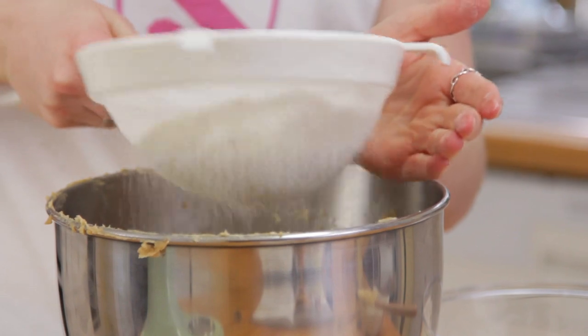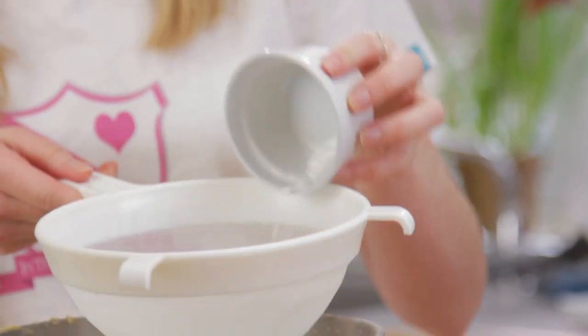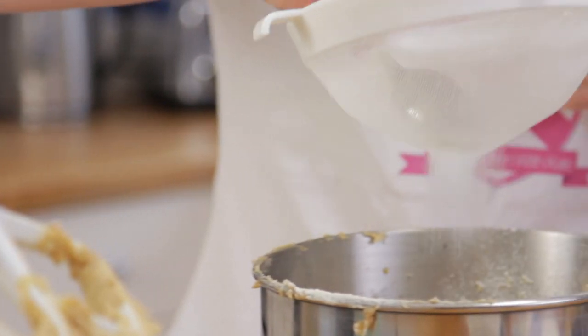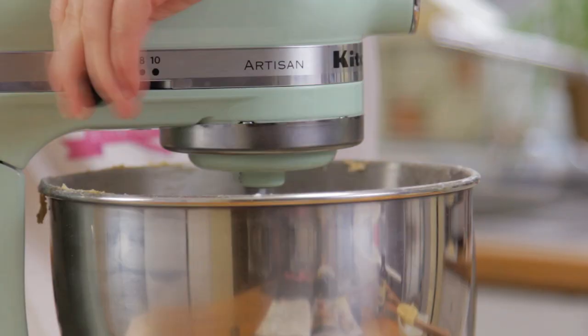Into the bowl you then want to beat in your dry ingredients: some flour, some baking powder, some baking soda — also known as bicarbonate of soda — and half a teaspoon of salt. Beat the dough until it all comes together.